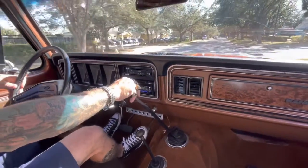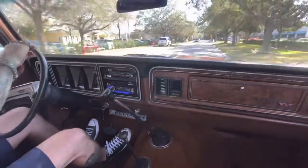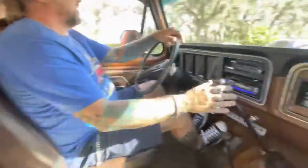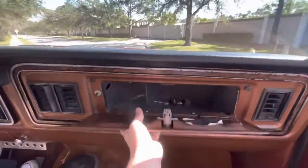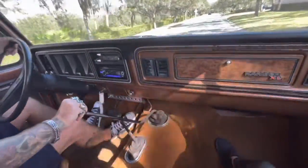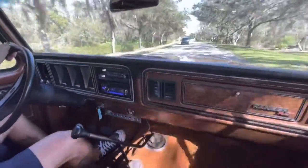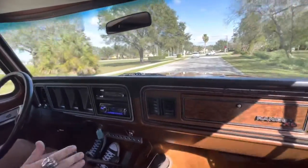I've driven this thing a couple of times — I love it. Got a Bluetooth speaker over here for the Bluetooth radio for hands-free. We're in first gear, second gear. The clutch feels good, the shifter is nice and synchronized. And the horn works.